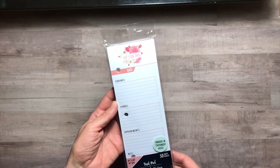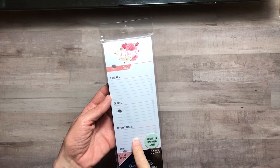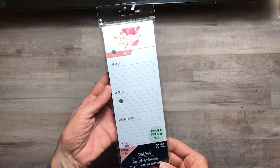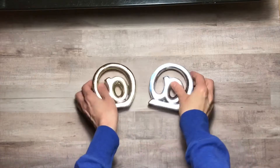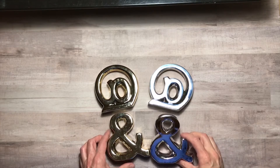I did find another task pad for the stationery items that I previously hauled. This is not the password one but the 'Let's Do This' one — it has errands, chores, appointments, and miscellaneous on it. So I picked that up to be included in that collection.